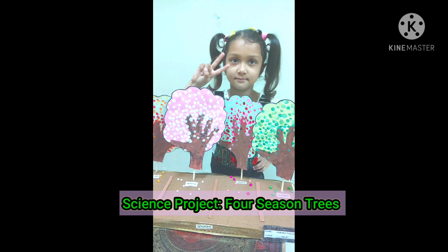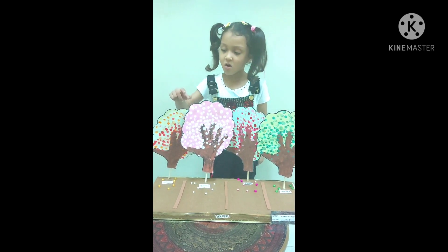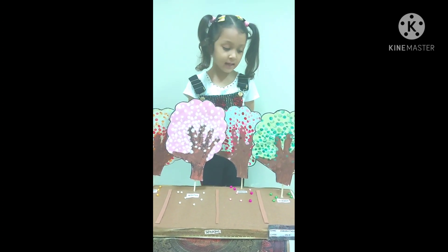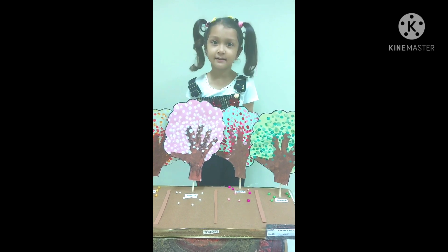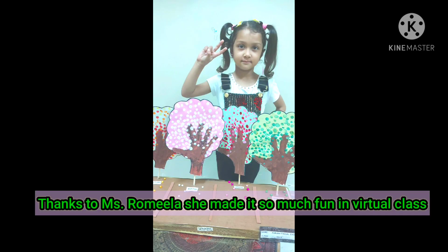This is my four seasons model. This is my project. Autumn, Winter, Spring, Summer. I have done finger painting here.